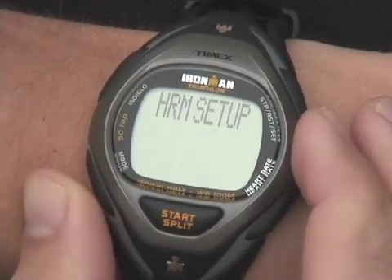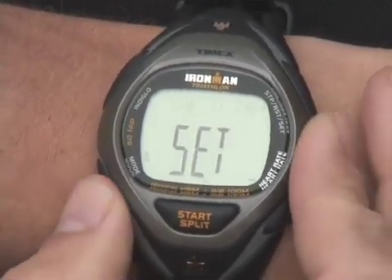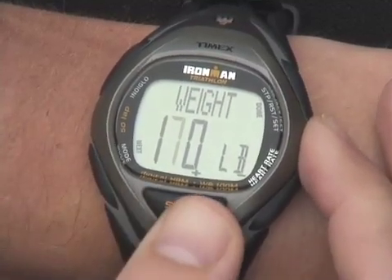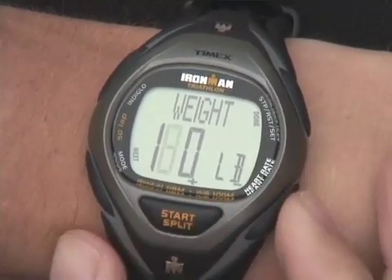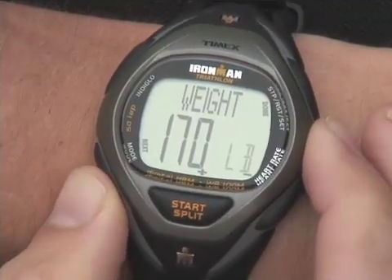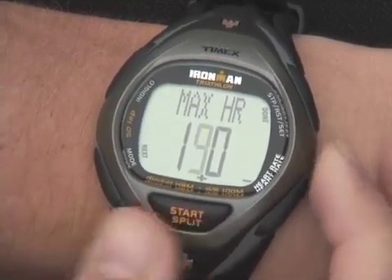Press Mode until HRM setup appears. Press Set to enter the setting process. Press Mode to scroll through the personal data. Weight is used to determine your calorie burn stats. Press Start/Split to increase the flashing value, or the heart rate button to reduce it. Press Mode Next to advance to the next field or setup area.